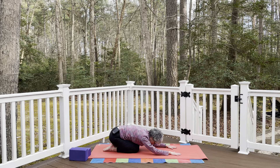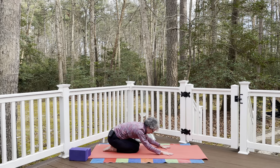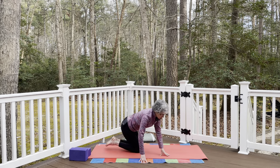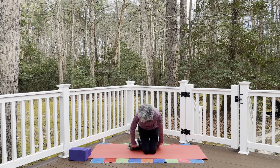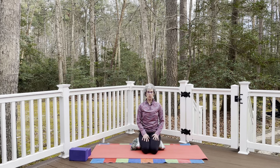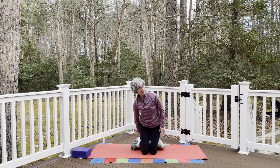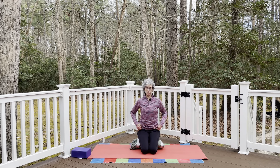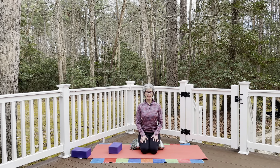Take a breath in child's pose — inhale and exhale. Then gently slide the hands back and come up into a kneeling position. If you have a cushion or blanket, bring it right behind the knees on top of the feet for extra cushion. If you need more height to take pressure off the knees and ankles, use a yoga block, a stack of books, or magazines. Find whatever feels comfortable.